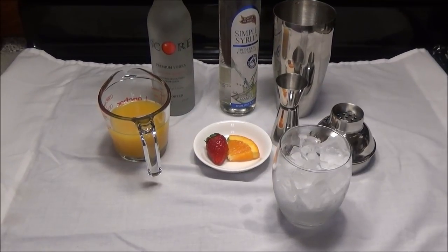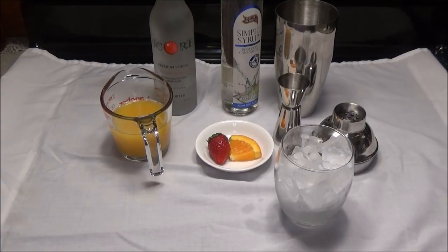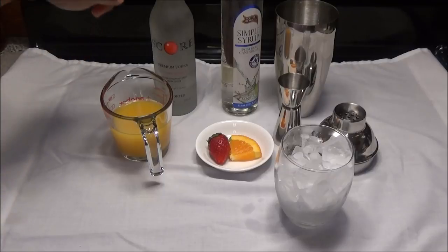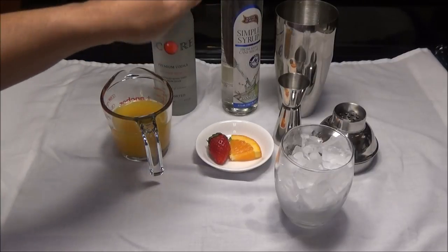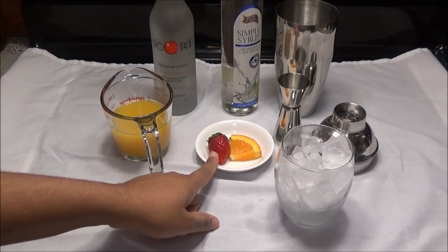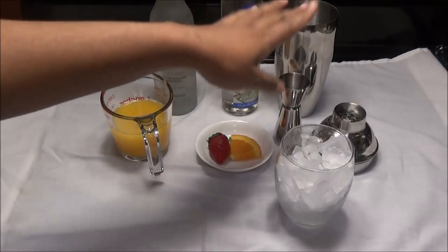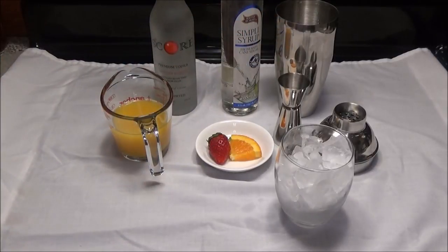Hello and welcome. Today I'm going to share with you another popular drink that you get in Trinidad, and this one is called a screwdriver. For this recipe you'll need some orange juice, some vodka, simple syrup which is optional, a wedge of orange and a strawberry to garnish, a chilled glass with ice, and here I have my cocktail shaker that I'll be using.